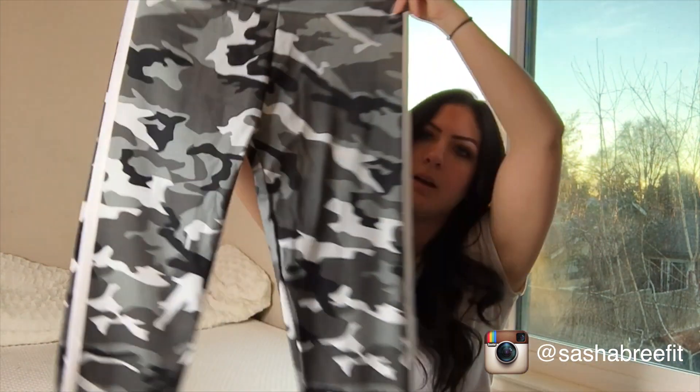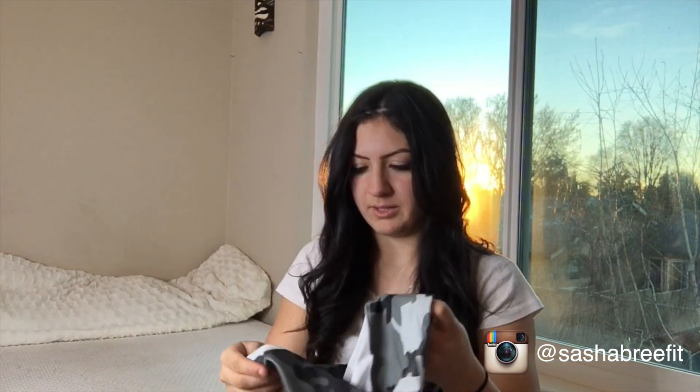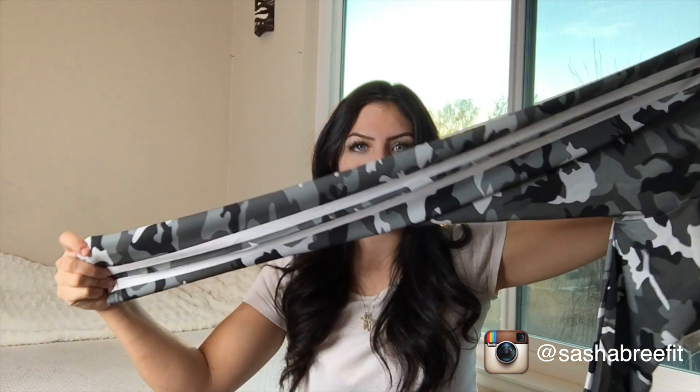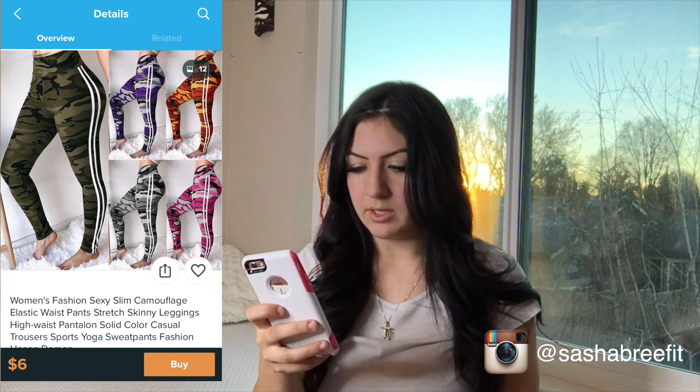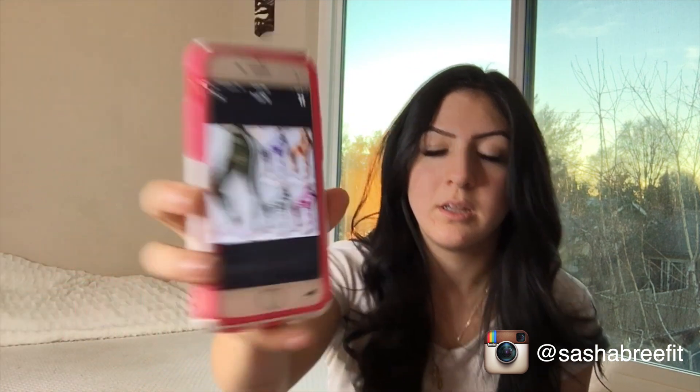The last pair of leggings I got are these — they look really big. No sizing in this one either. On the side they have two white stripes going all the way down, which is kind of cute and fashionable, and it's just gray camo. I like camo leggings, so if these fit well I'd for sure wear them. These also cost five dollars and forty cents — they come in so many colors, which is super cute. Originally six dollars.